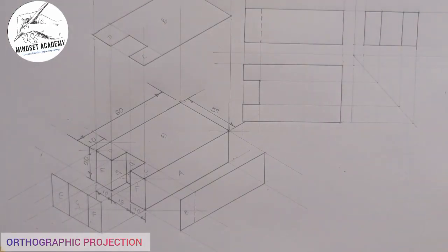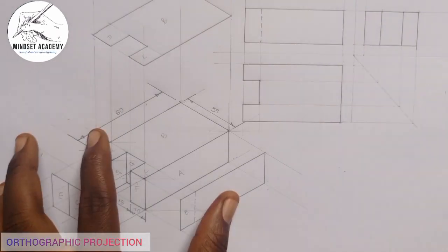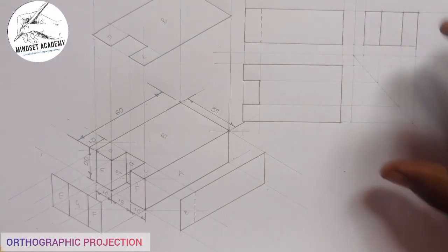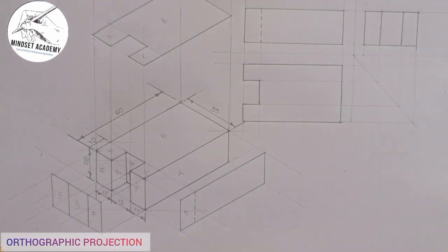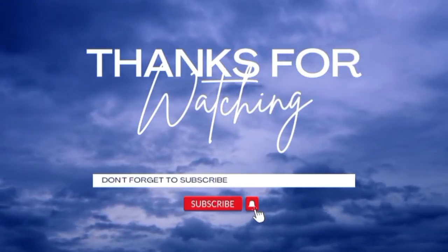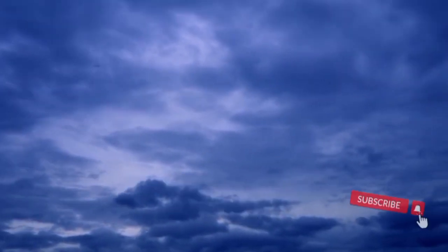Look at what we have here. We have successfully reproduced this — this is what they want you to do. When you are told to draw in first angle projection, this is what you are told to do. If you have found this video helpful, please don't forget to subscribe, like, comment, and share the video. Thanks for watching.